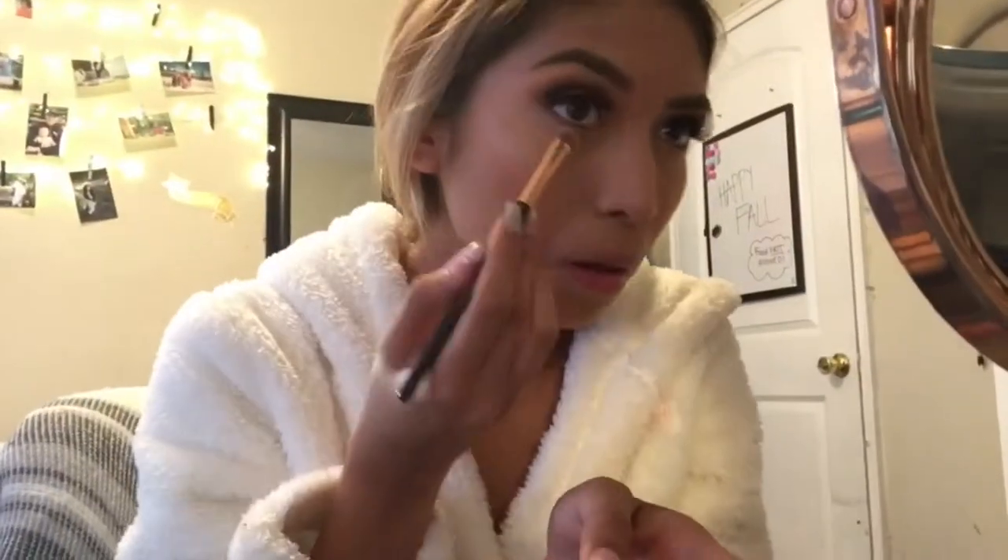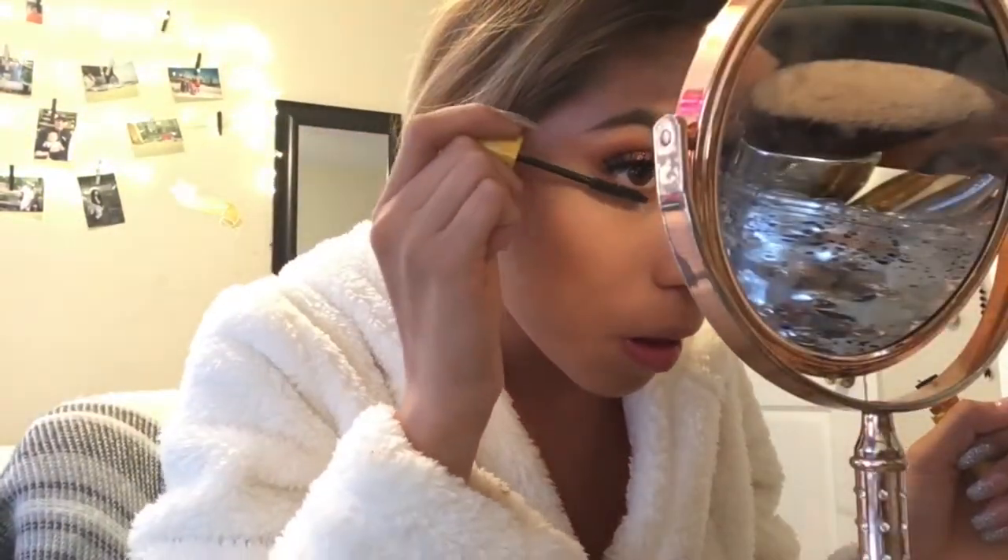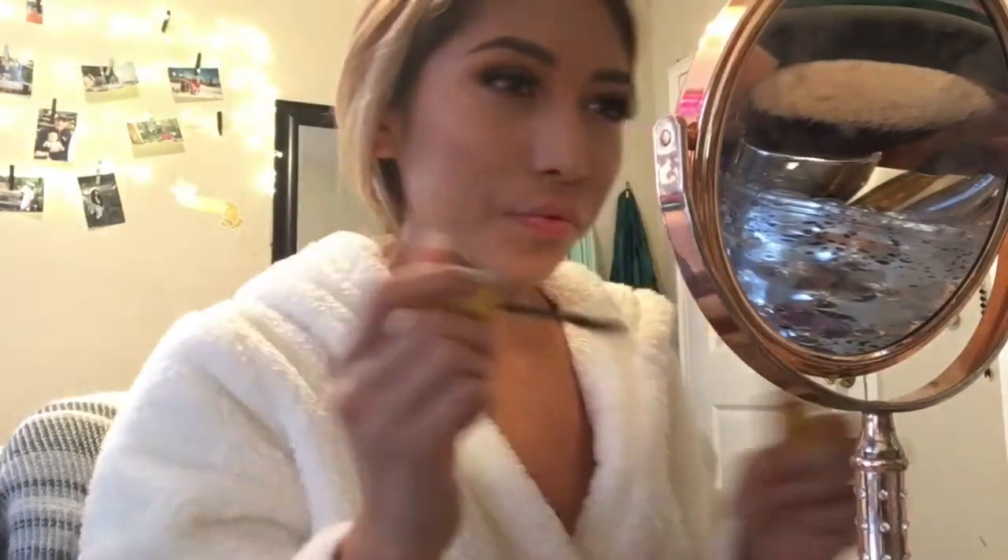Now that I'm done with my face I go in with my under eyes and I finish the look by topping up some orange eyeshadow, then I put mascara on just to finish the look. I do put some glitter in my inner corner just so it gave me a little pop.